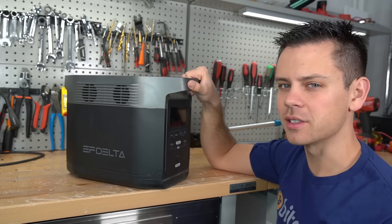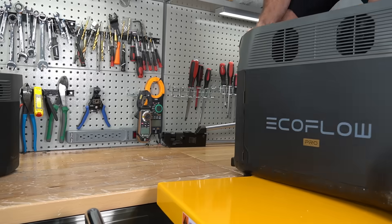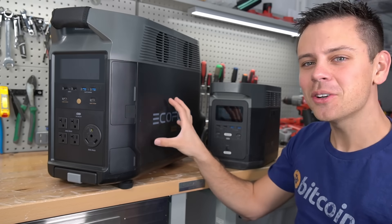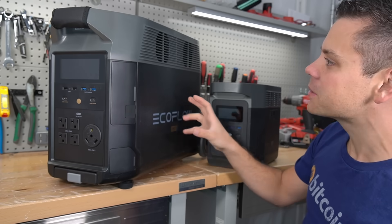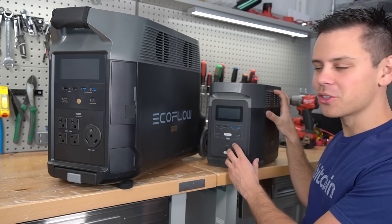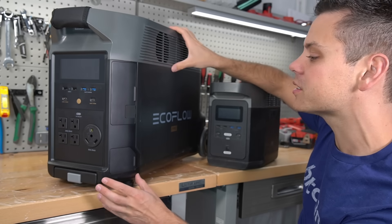So this is an EcoFlow Delta, and this is the EcoFlow Delta Pro. It is absolutely massive. It is crazy that they went from this tiny little solar generator to this — this is like a full-size off-grid solar power system.